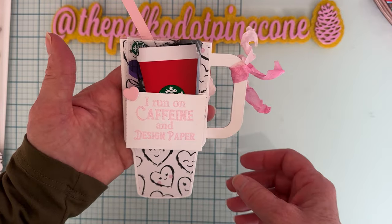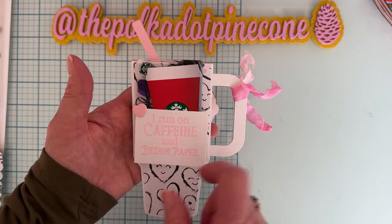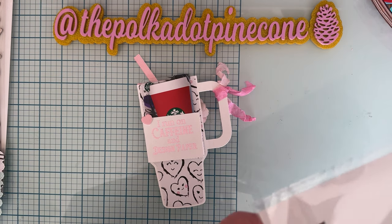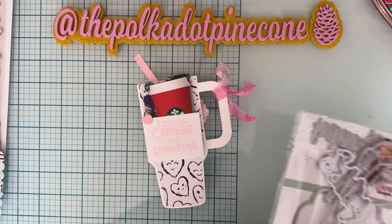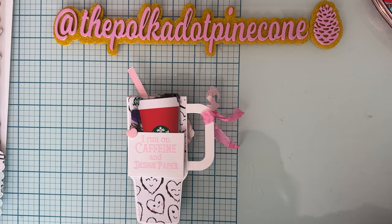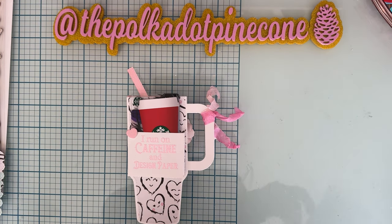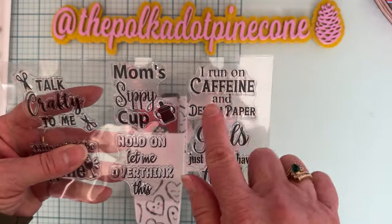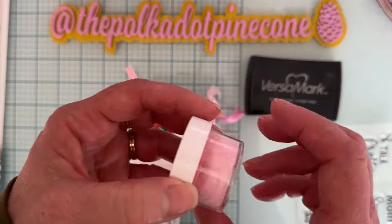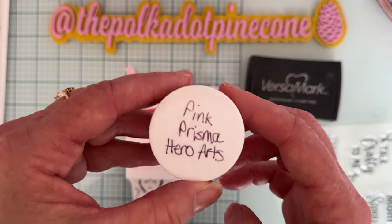On the back I used the pocket from the Loaded Pocket Small. I put a pocket on the back and then I used the stamp set that coordinates with the tumbler — I think it's called the Tumblr Stamp Set. I stamped 'I run on caffeine and design paper' with my Versamark ink and then I used this pretty pink embossing powder called Pink Prisma. It's from Hero Arts.